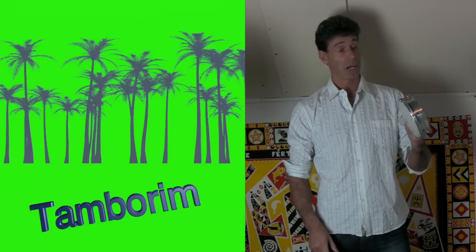Hi there, my name is Michael de Miranda and this is a short tutorial about the tambourine, how you can play samba with the caratero. It sounds like this.